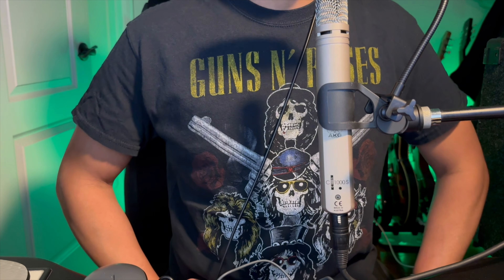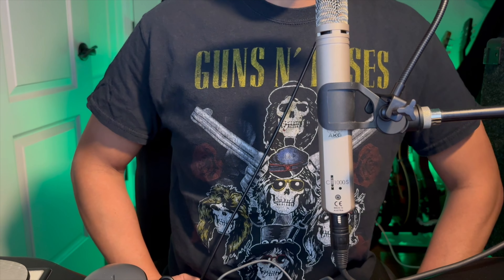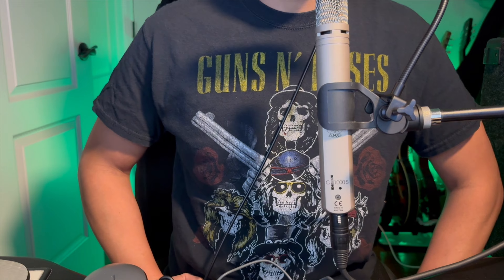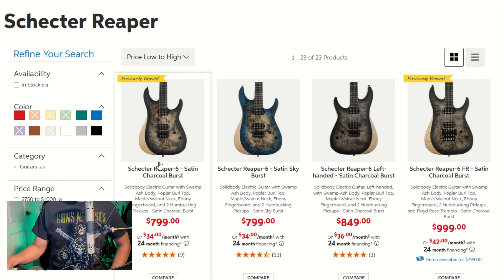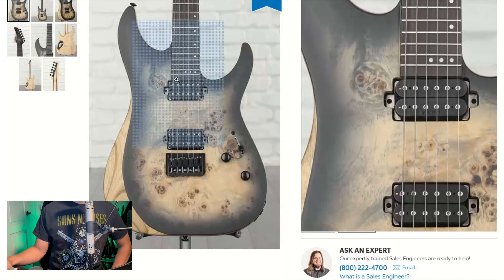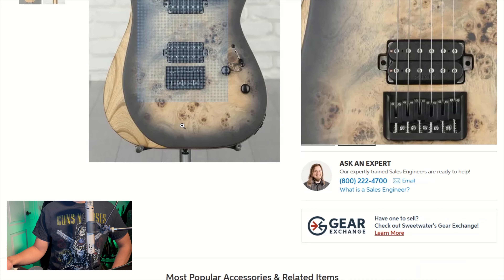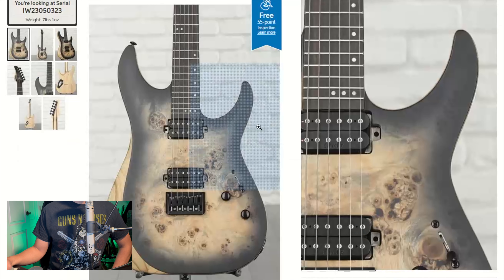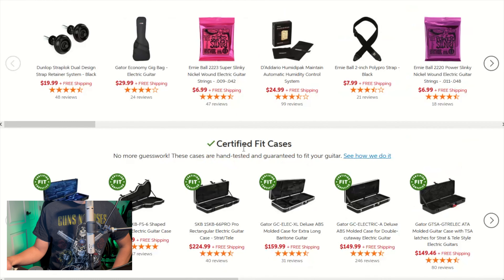The first guitar on the list of Swamp Ash solid body electric guitars under $1,000 is the Schecter Reaper. There are multiple guitars under $1,000 here. The cheapest one has a fixed bridge, and the one under $1,000 has a tremolo. This is a metal guitar. You got two face-melting humbuckers for you metal guys. Really good-looking guitar. I really like this one, especially for metal.